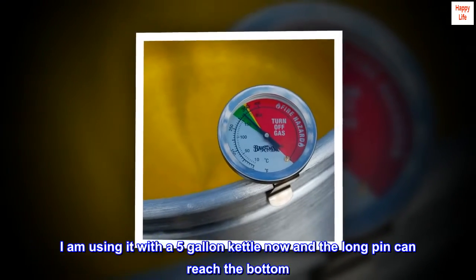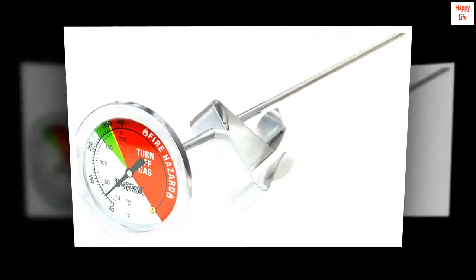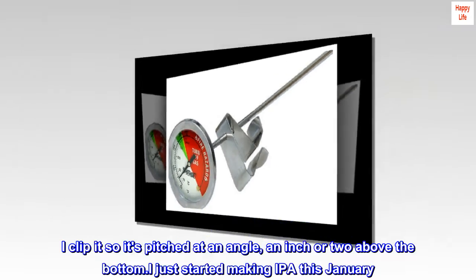I am using it with a 5-gallon kettle now and the long pin can reach the bottom. I clip it so it's pitched at an angle, an inch or two above the bottom.